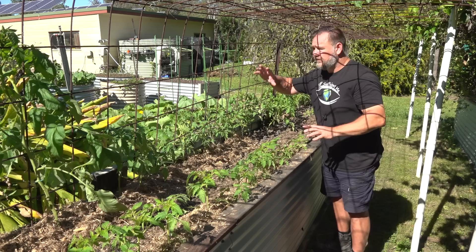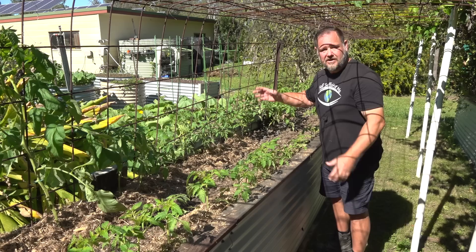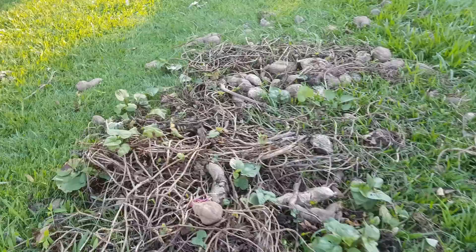General garden waste can be a combination — a bit like grass clippings — of plants that you've ripped out of the garden, non-weeds or weeds that haven't gone to seed, old fruit, even old or rotten sweet potato. And that brings me on to the poor man's method of making your own mulch.